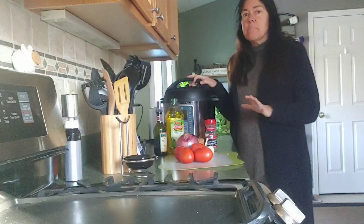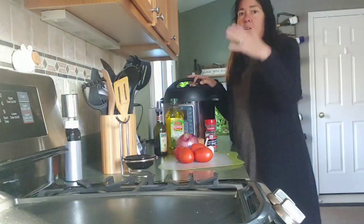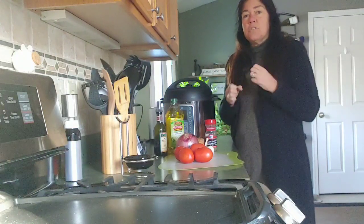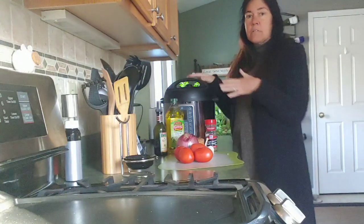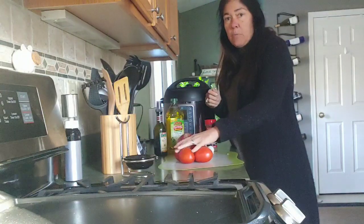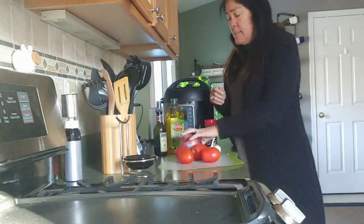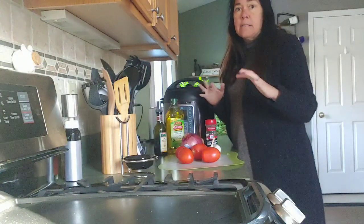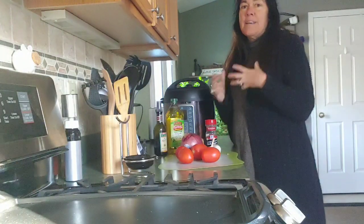I'm going to roast some tomatoes and add canned diced tomatoes, but I'll be using my pressure cooker because that infuses the flavors more intensely than cooking on a stovetop. It only takes about 10 minutes in the pressure cooker. I'll start by roasting tomatoes with garlic, red onions, olive oil, balsamic vinegar, salt and pepper for about 20 minutes to get everything nice, juicy, and flavorful.